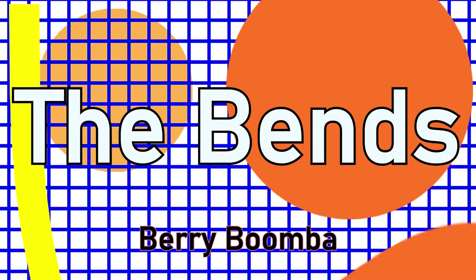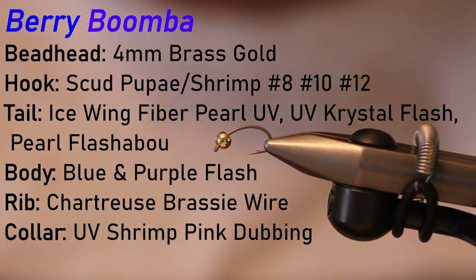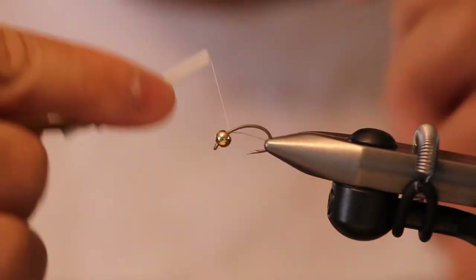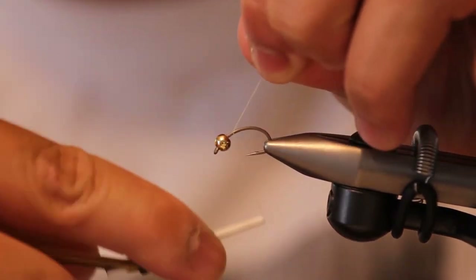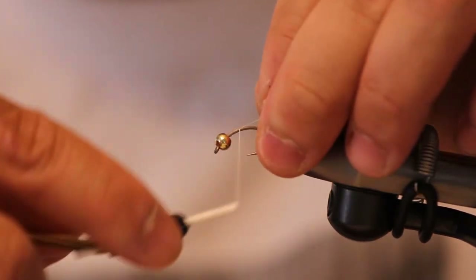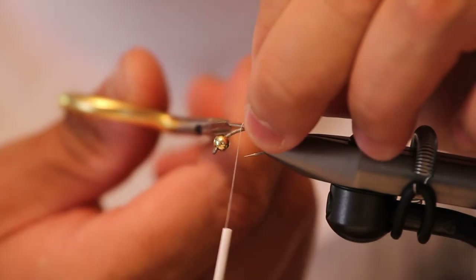Hello everybody, my name is Nathan and welcome to The Benz. Today I'll be tying the Berry Boomba. It's a fly that I created after fishing Jeff Ching's Bloody Maria — one of the best shad flies I've ever used. I would say Jeff is the best shad fisherman in Sacramento, hands down.